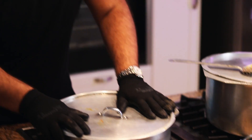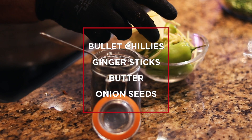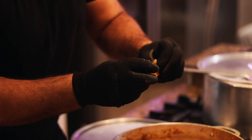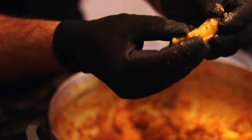In about two and a half minutes, once the sauce is ready, I'll be going in with bullet chillies, ginger sticks, butter, and a teaspoon of onion seeds. When making prawns, there's no margin for error — they have to be just perfect, not rubbery but not undercooked either. One way to tell: pick up a prawn and try to stretch it. If there's no give, it's not cooked yet. Prawns have been on simmer for the last five minutes — let me check.